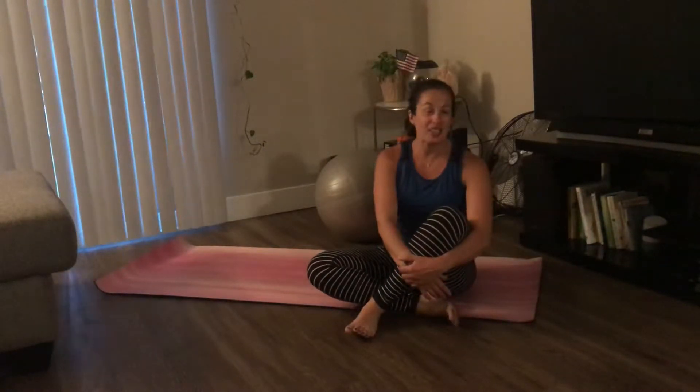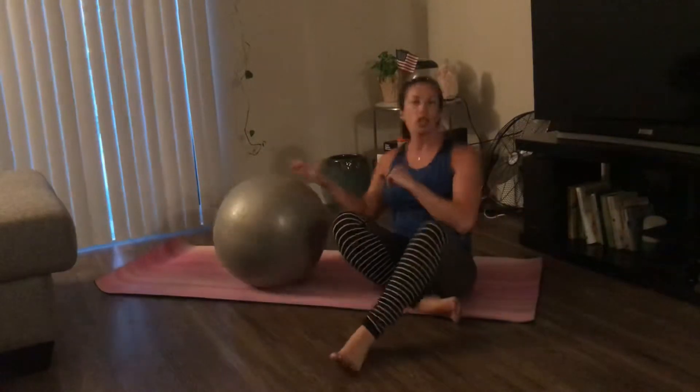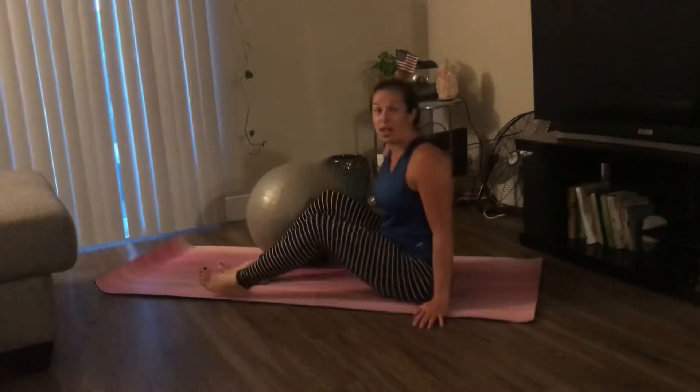Christine Oakes with Fun2BFit in Silicon Valley. Today I'm going to show you how to do a kick down with a twist. We're going to hold this ball with our feet and add in that twist to work our obliques, as well as lower abs and core.